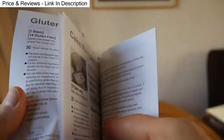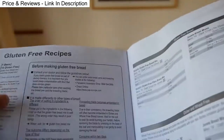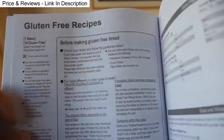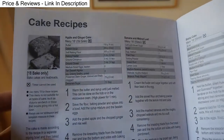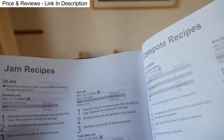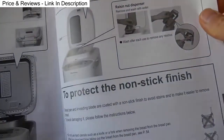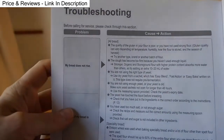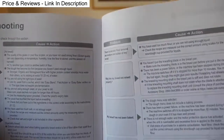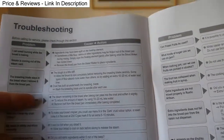After all the recipes, there are also gluten-free recipes, dough recipes, cake recipes, and jam recipes. Then there's care — how to take care and clean your bread maker — and then troubleshooting: common problems you might have when making your bread, with a couple of pages of those troubleshooting options.